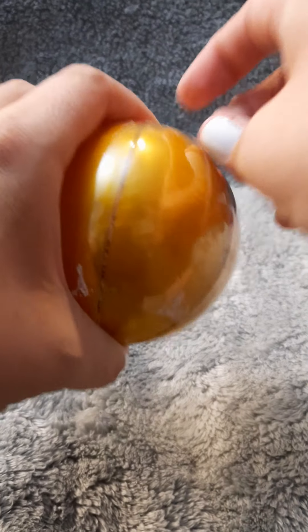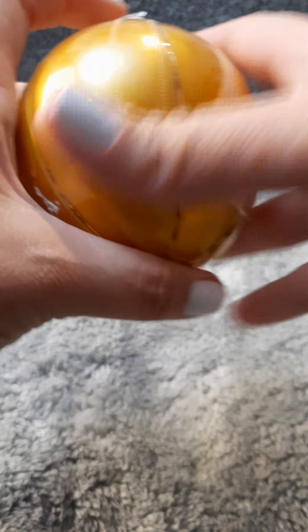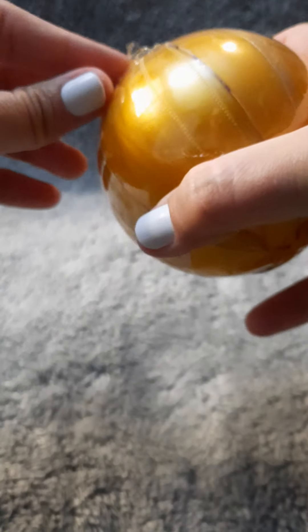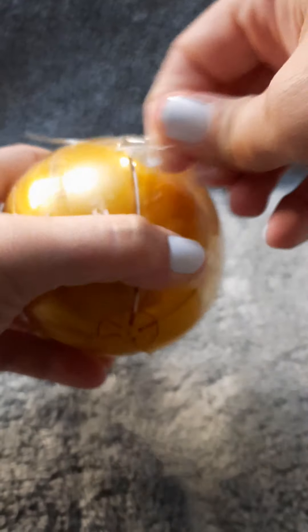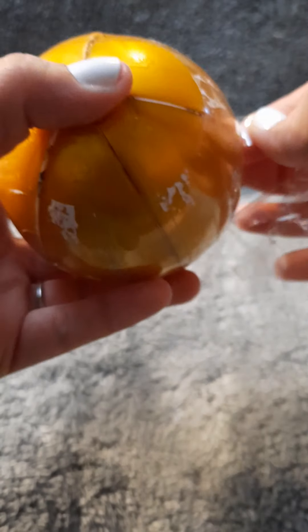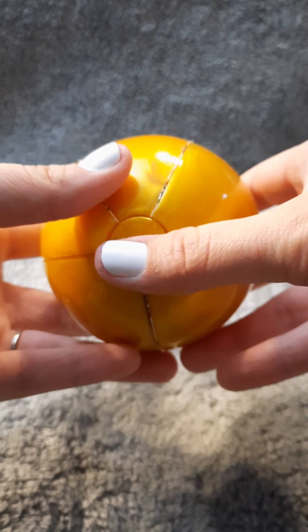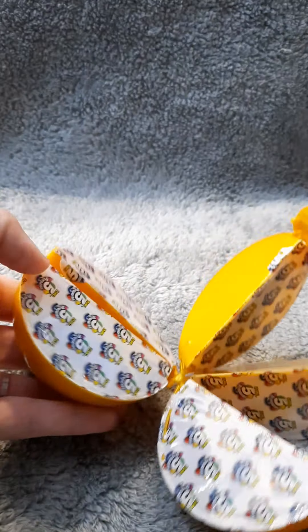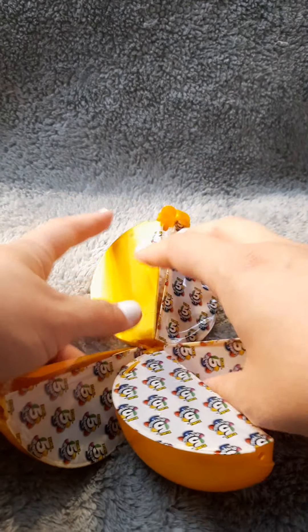Yes, I am so pumped about these. I didn't get my nails long enough. It's alright, we'll struggle through this together. We've got this. Alrighty guys, we're opening them. I'm so excited.